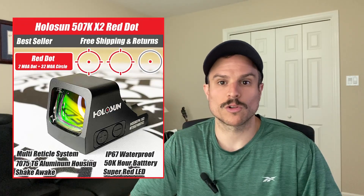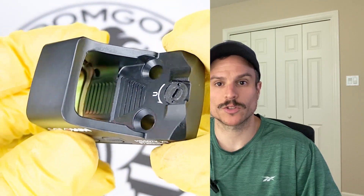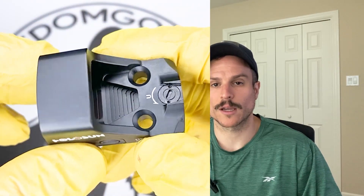The next optic we're going to cover is the Holosun 507k. The 507k comes in red or green reticles also, and the specs of the 507k are almost identical to the 407k. However, it is a little bit more expensive and the main difference is the reticle. The 507k uses Holosun's multi-reticle system, or MRS reticle for short, which is comprised of a 32 MOA circle and a 2 MOA dot. You can also toggle the reticle — you can use just the 32 MOA circle, just the 2 MOA dot, or both of them together.